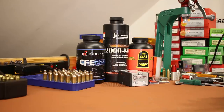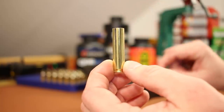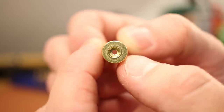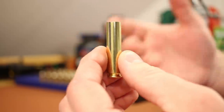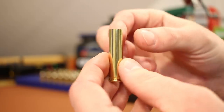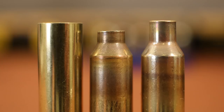I mentioned briefly that Starline 6.8 basic brass was too short for forming .22 Nosler, and it generated quite a few comments. A lot of people said I was wrong — that once you form a shoulder and neck it will stretch and draw out. But here's a lineup of the basic brass and then a piece I formed into .22 Nosler beside a good Nosler case. Not even close.